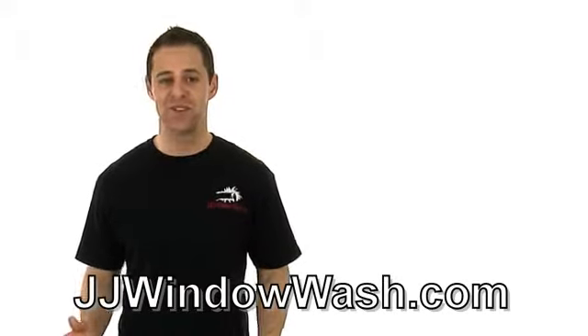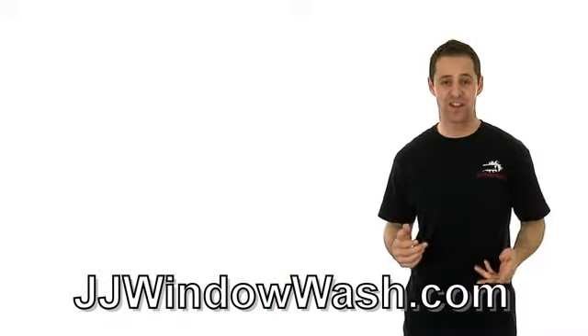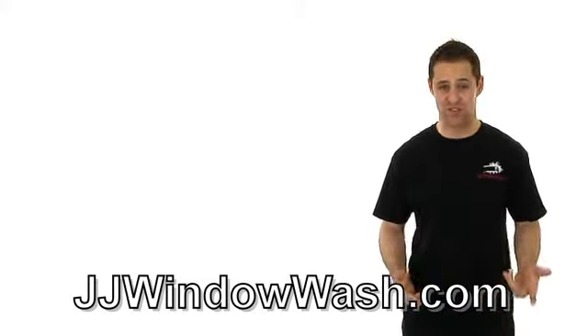So you want to clean your windows like a professional. Here's what you do. Go to Home Depot or Lowe's and you will be able to find the professional window cleaning equipment that would be good enough to clean your house or your office. Just get a professional mop and get a professional squeegee.